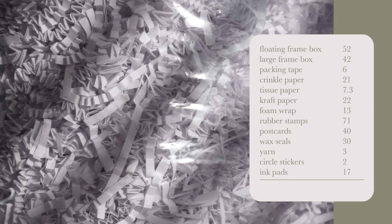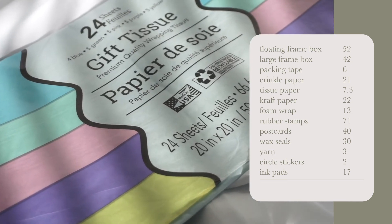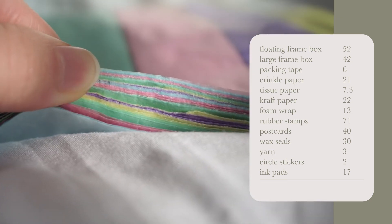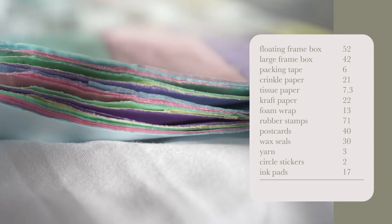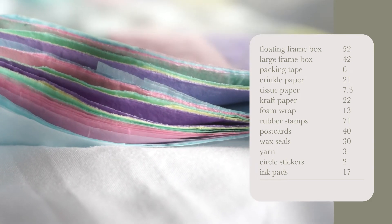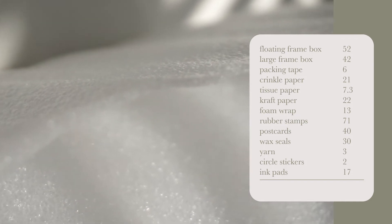Packing tape was $6. Crinkle paper so nothing shifts around in the box was $21 for two pounds. Tissue paper — I bought one from AliExpress for $4.30, but the tissue paper I actually like is from the dollar store at $3 per pack, and I bought three packs so far. Craft paper was $22 from Amazon — I use it to line the boxes before packing and to wrap the larger frames.